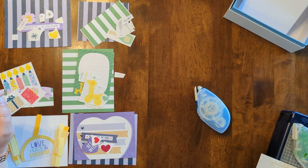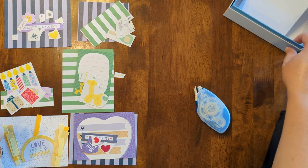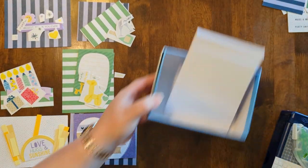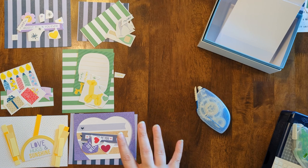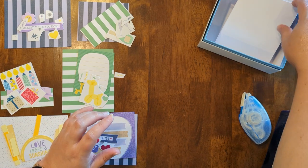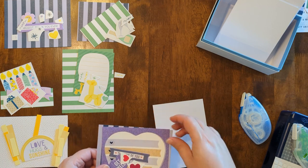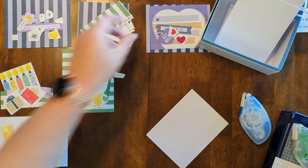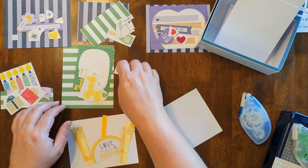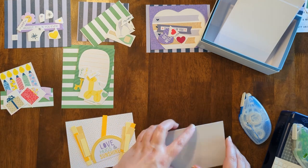I'm going to primarily use my regular tape runner today, but we might do some foam squares on a few things so I have a few of those out as well. For the card bases I'm just using the Creative Memories blank cards, and I've already cut my pieces to the sizes we're going to use so that this can go a little faster than the last video. I've got six sets ready to go. Some of them use bonus pieces, but there are a couple that don't because I put together the four with the bonus pieces and then thought, hey, why don't I just do two more since I've got some more stickers and papers.